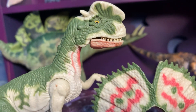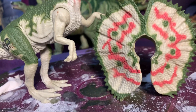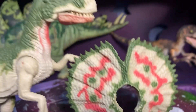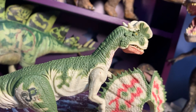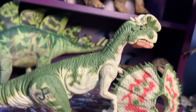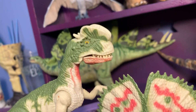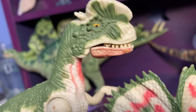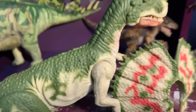We've got the Jurassic Park electronic Dilophosaurus with detachable neck frill. This was one of the figures that made me so jealous as a kid — I never got this. But I remember coveting this thing. It is pretty awesome. But it's not accurate, so we're gonna fix that.